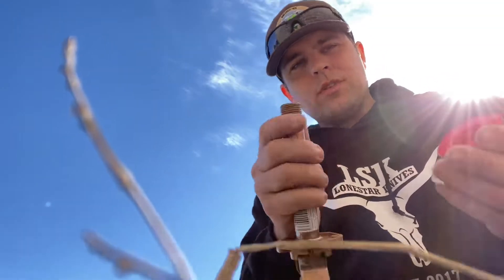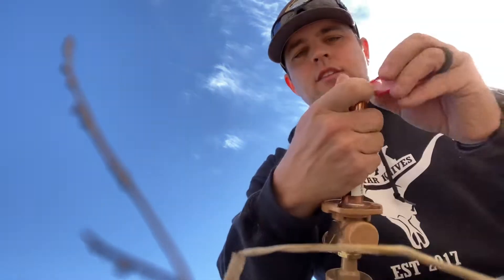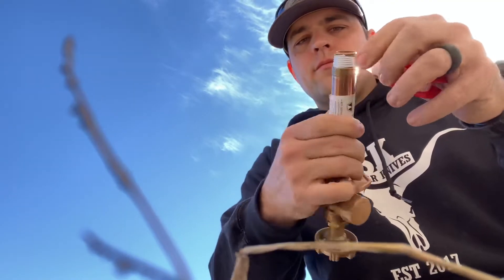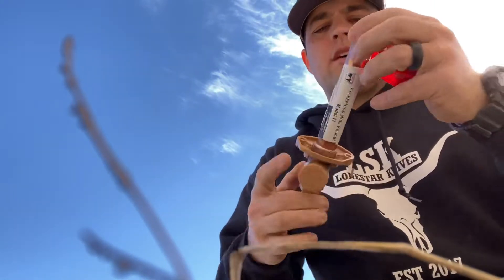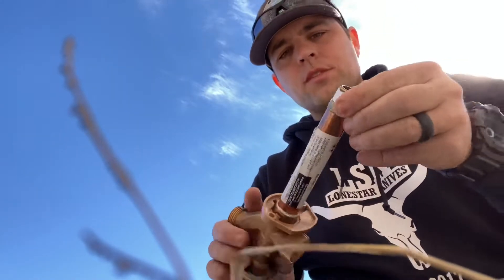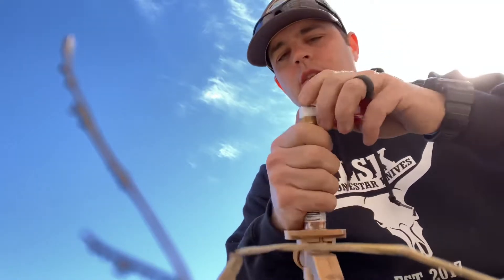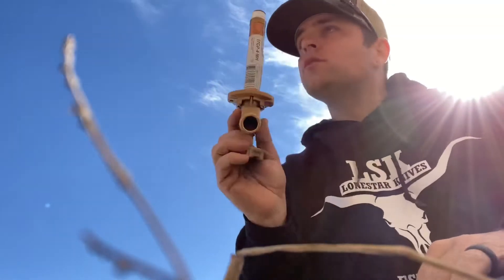All right guys, real quick — whenever you're putting this pipe tape, this Teflon tape on here, make sure it goes on the right way. What I like to do is take it and turn my fitting, put it on the fitting and then turn the fitting the same way I'm going to be turning it to feed it in there, just to make sure I've got it going on the right way and not get it all gummed up inside there. That's how I like to do it. You do it like that and it's going to go on the right way every time — just a little tip right there.